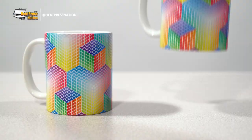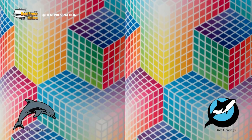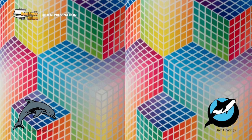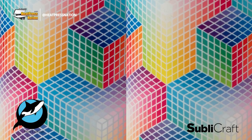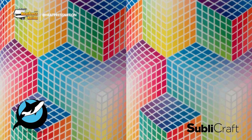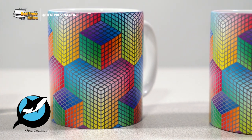After getting all of our mugs sublimated, let's take a quick look at the ceramic Dolphin and Orca mugs first. You'll see that these two mugs are virtually identical. But what about ceramic versus porcelain? Let's add the Sublycraft mug for comparison. By looking closely, we can see a small difference — even though the mug itself is only slightly brighter in tone, this contributes to a better saturation and contrast on the final product.